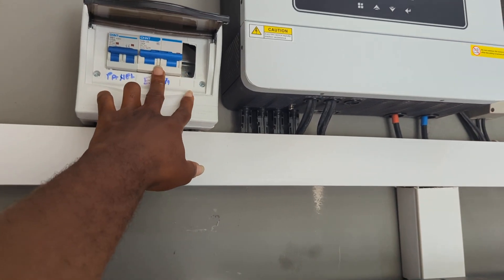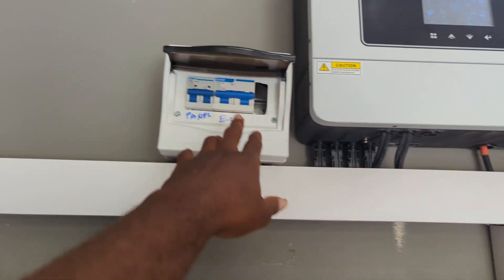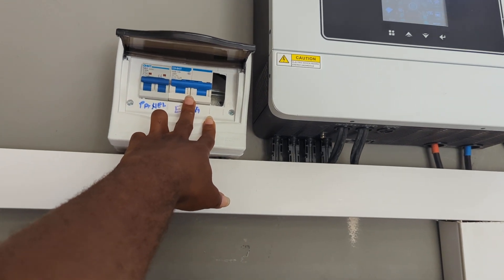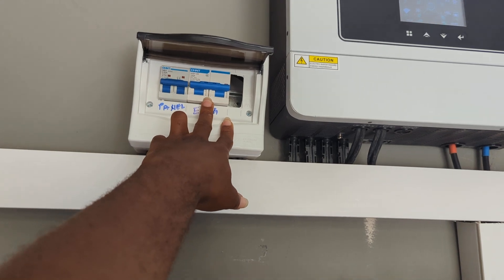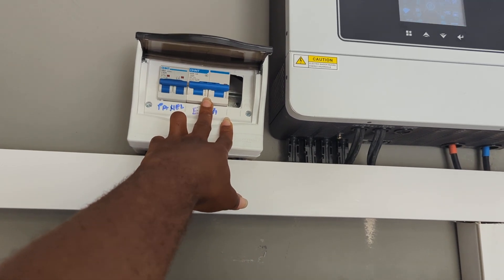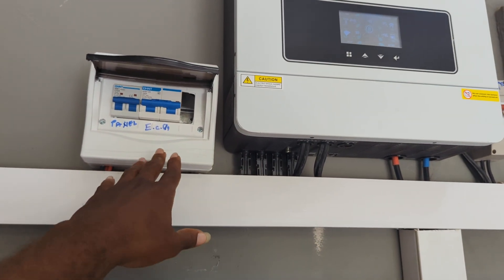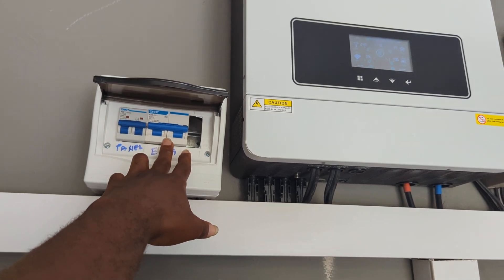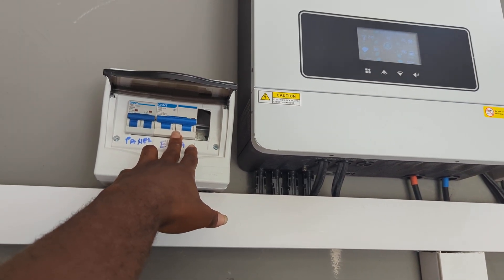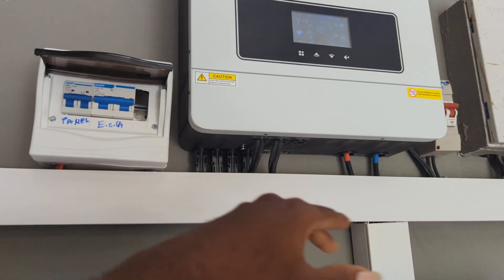This is ECG. In terms of helping our clients — most of you, sometimes you are not at home and you are using the solar system — this breaker here helps you. Like, when there's very bad weather and ECG is available but the solar panels are not able to charge the battery, the inverters have this smart mechanism. This breaker provides that when there's bad weather and the solar is not charging the batteries, ECG will bypass through the inverters and then charge it.